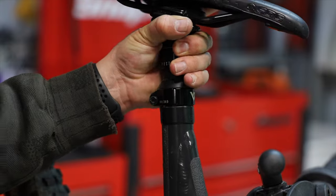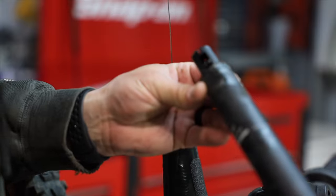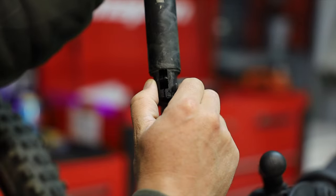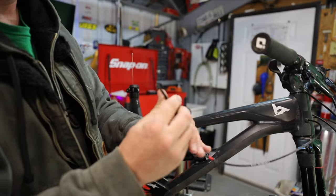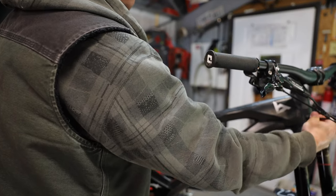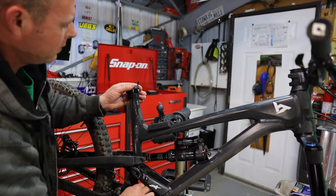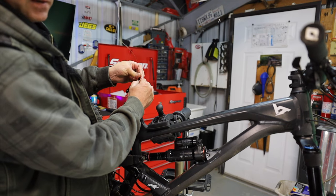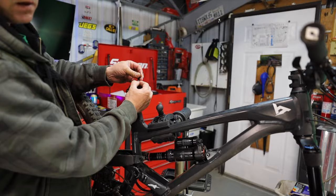Next we need to loosen the dropper seat post cable bolt, which is a four millimeter — obviously not very tight, only torqued to about six Newton meters, which is basically nothing. Then we can start working the dropper out. There we go, it came right out. You can see how we've already pulled the cable out; now we can push this cable through and run it all the way up to the other side to cut it, because it's really jacked up at the end.